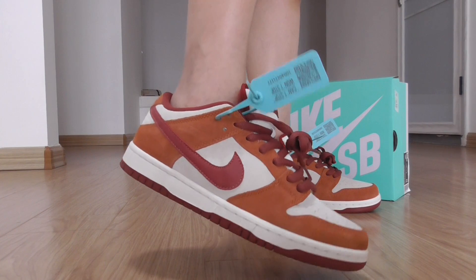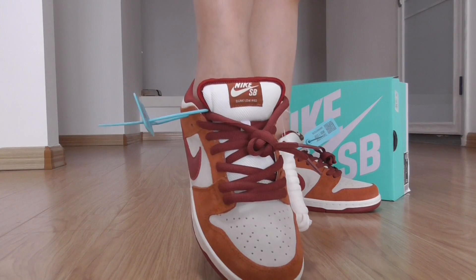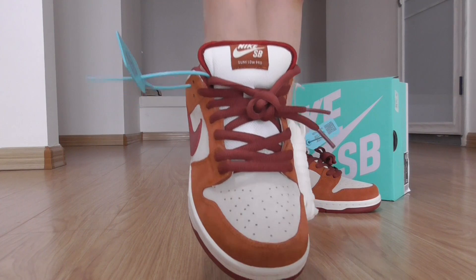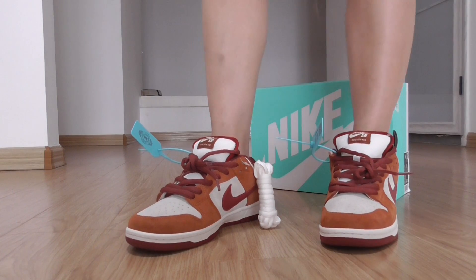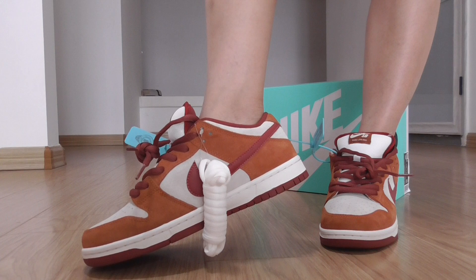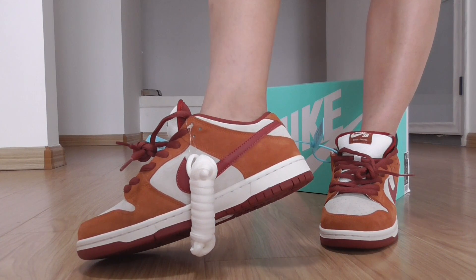This is the spine, and the front, and the tongue, and the sole — the front here. All good, and the inner side. This is another actual sole here. I like the sole.